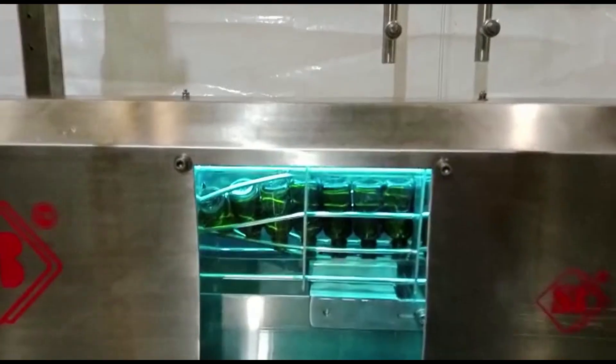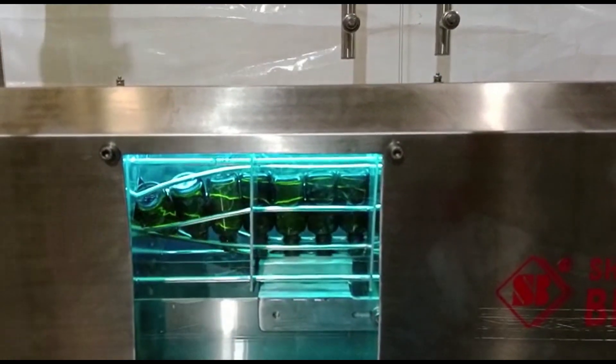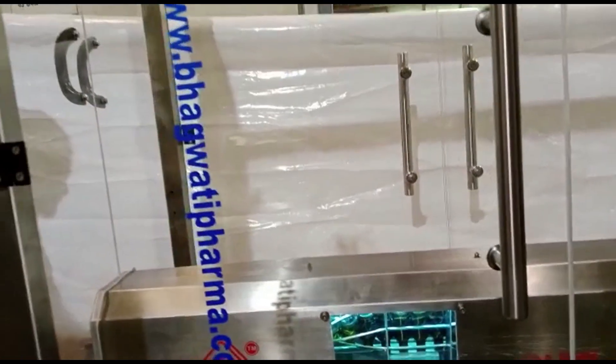Fourth, drying: after the air jet cleaning, bottles may go through a drying process to remove any moisture or remaining traces of cleaning agents. This can be achieved using hot air or other drying methods.